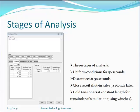Three stages in the analysis are selected. We have uniform conditions for 50 seconds — waves are switched off so the ship isn't moving. The disconnect is timed to be at 50 seconds when the bottom winch is released. We simulate closing the recoil shut-in valve three seconds later, and at this point we hold the tensioners effectively at constant length for the remainder of the simulation using winches.